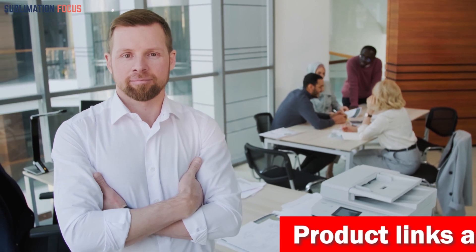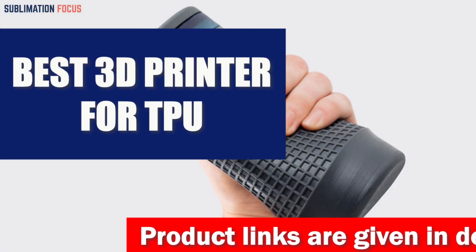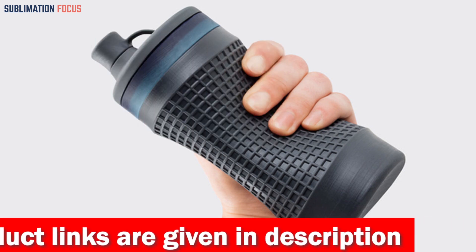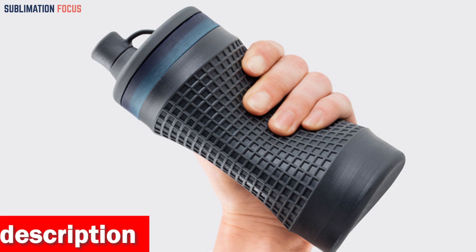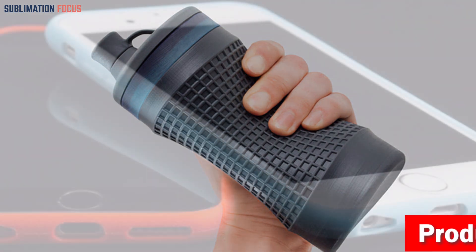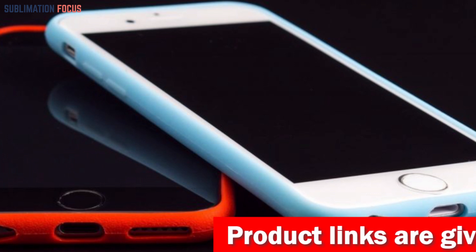Hello everyone, and welcome back to another exciting video of the Sublimation Focus. In today's video we will be talking about the best 3D printers for thermoplastic polyurethane TPU. This video is primarily for users looking for a reliable and cost-effective solution to 3D printing with TPU. We all know that a quality printer can make or break an artist's career, which is why it's important to choose the right one. To help you out, we've rounded up the best 3D printers for TPU that offer excellent performance and value for money.